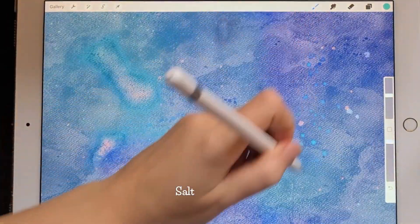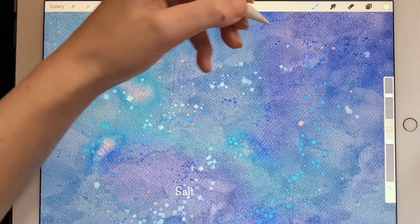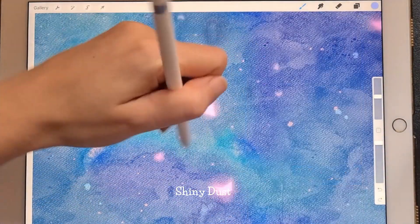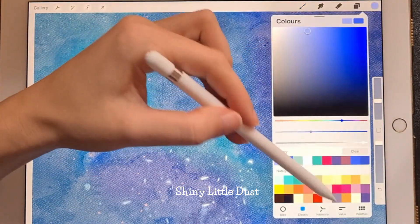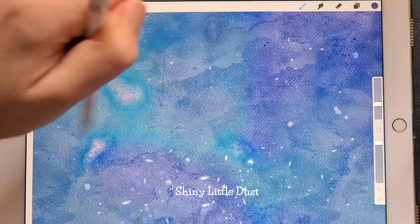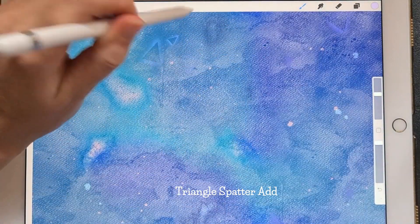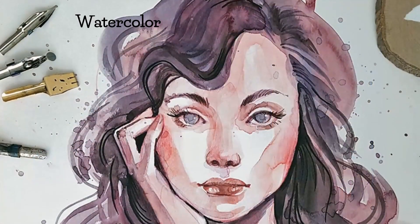Every watercolor artist knows what salt can do with wet paint — it absorbs water from the surface along with the pigment, leaving beautiful lighter areas that are perfect to simulate snow, stars, or dust effects. In combination with the salt spreading brush, they mimic this effect surprisingly well. I also added a few brushes for things not typical in watercolor technique — it would be rather hard to paint light geometrical particles even with gouache. This is what shiny dust, shiny little dust, triangle spatter, and triangle spatter 2 are for. I saw similar light dust on many Japanese artworks stylized as watercolors on Pixiv, and I wanted to be able to add it to my works.